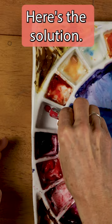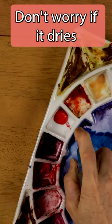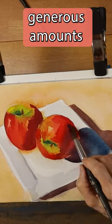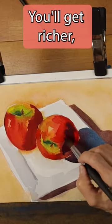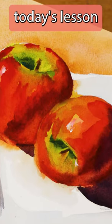Here's the solution: squeeze lots of paint into the wells. Don't worry if it dries, you can re-wet it. Practice using generous amounts of paint. You'll get richer, darker colors. So here's today's lesson — don't skimp on the paint.